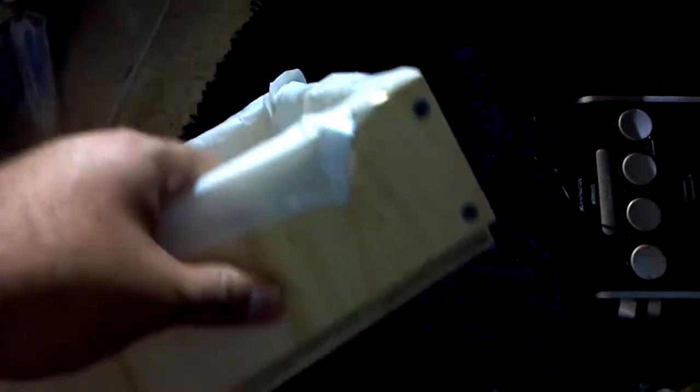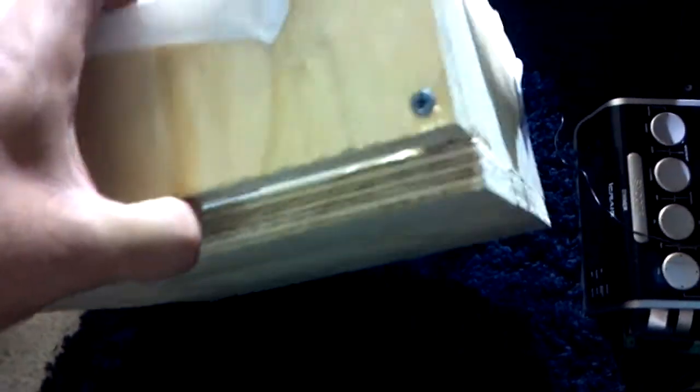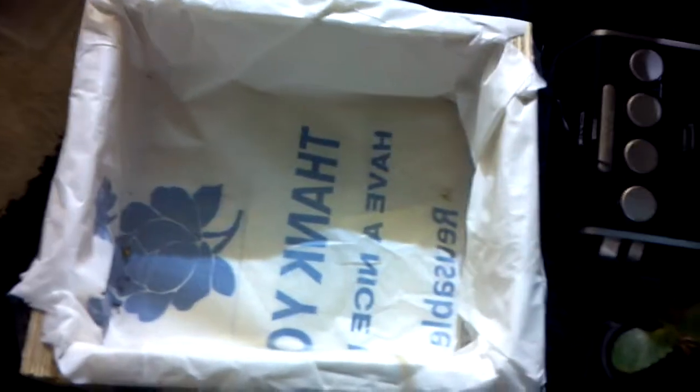I wanted to show you this little thing. I made a project a while back, not for gardening, but I did have spare plywood, so I just made a little grow box out of the scrap plywood that I had. I'm going to go ahead and fill this up with soil and put my strawberries in there.